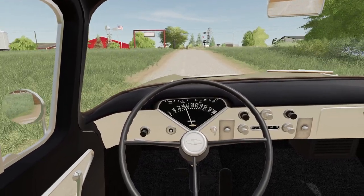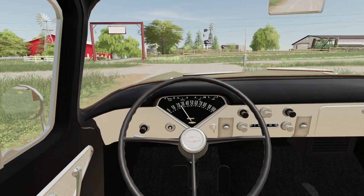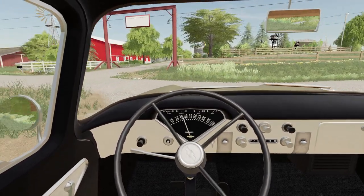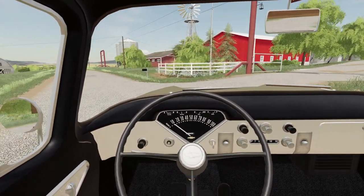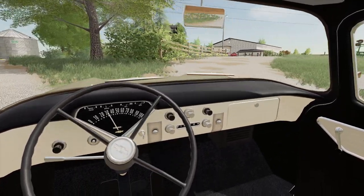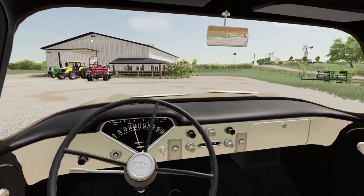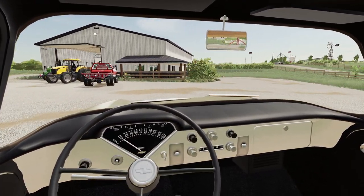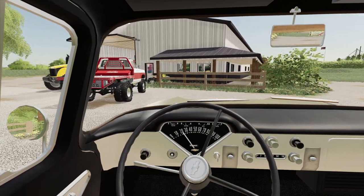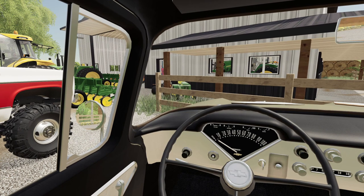Love these old speedometers in this thing. Wish they would make that type of stuff still - an old mechanical speedometer. Pretty cool I think. Love the simpleness in this cab, so cool I think. Alright, we should get all these parts on and we should get in the field.